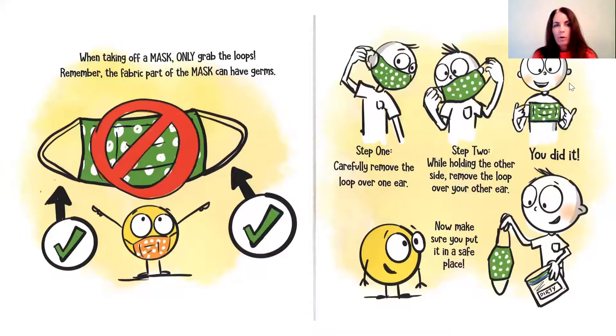When taking off a mask, only grab the loops. Remember, the fabric is where the mask can have germs. Step one: carefully remove the loop over one ear. Step two: while holding the other side, remove the loop over the other ear.